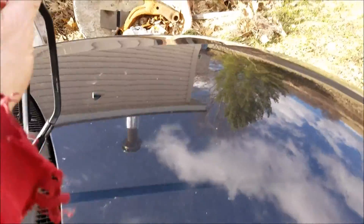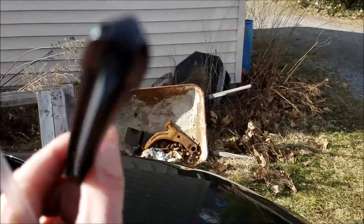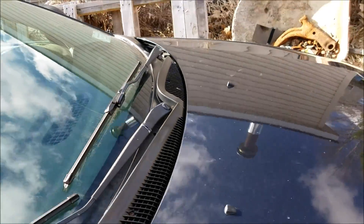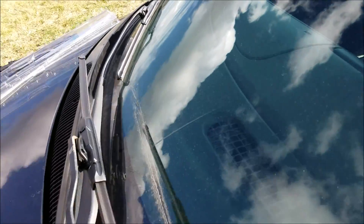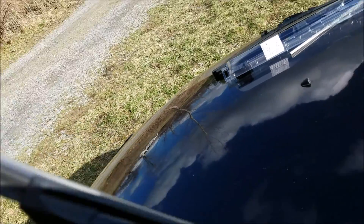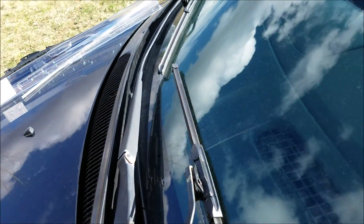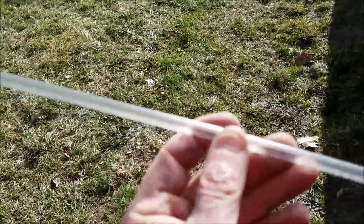They actually include plastic blade protectors that go over the top of the blades. Some companies also give you a little alcohol pad that you go over the edge of the blade — that'll clean up your blade. Pull that off and you're all set.